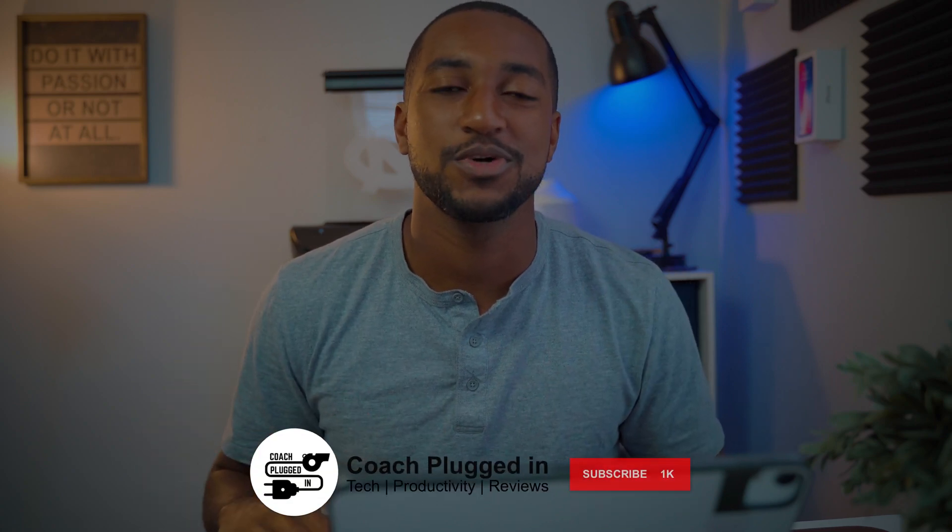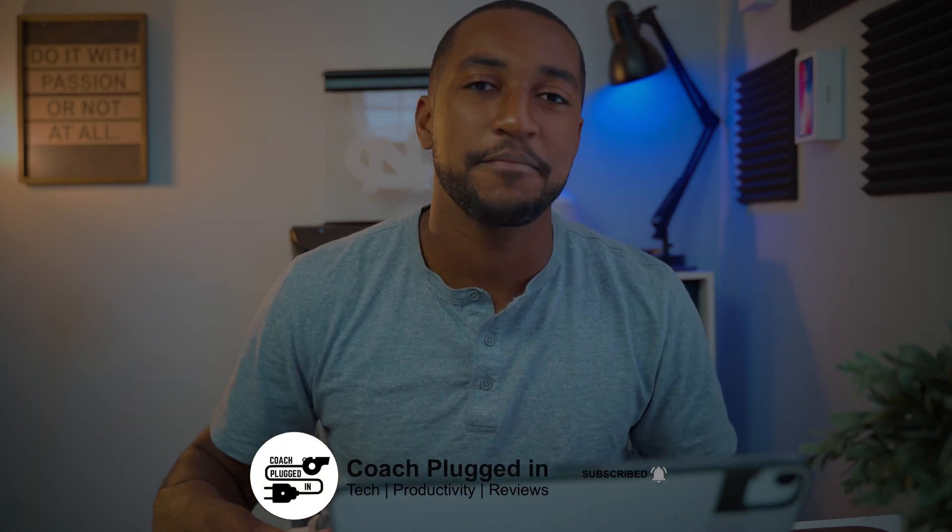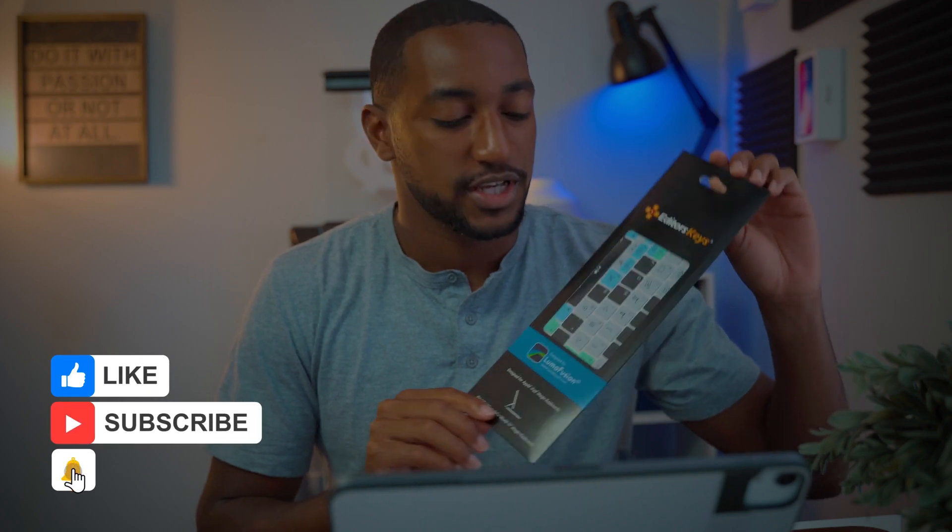What's up y'all, welcome back to the Coach Plugged In channel. You are here with the one and only Coach K, plugging you in with your tech here in 2020 and beyond. So today I am gonna be talking about the Editor Keys LumaFusion iPad Pro Magic Keyboard cover cases.